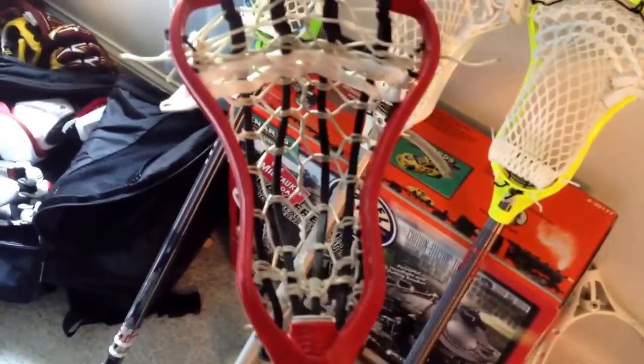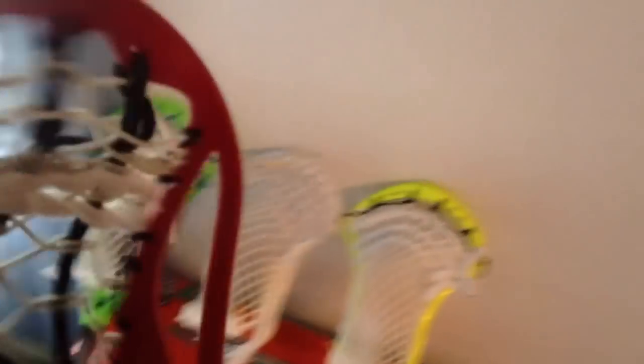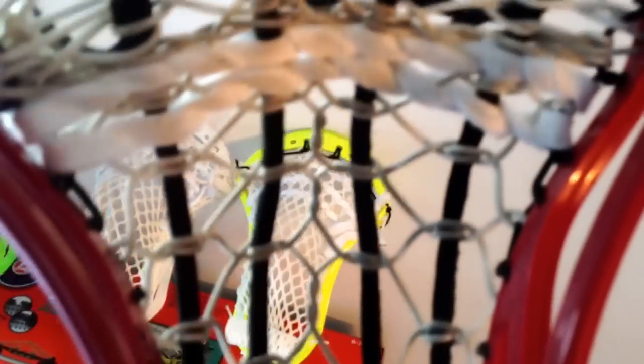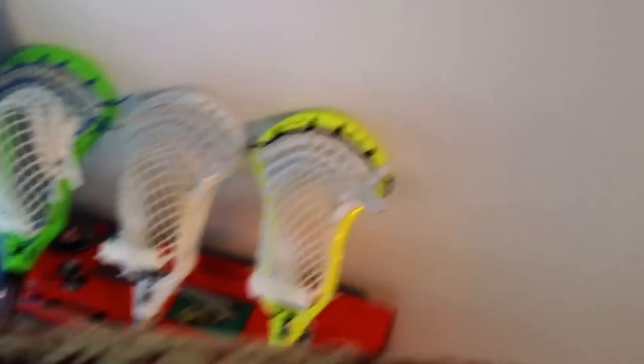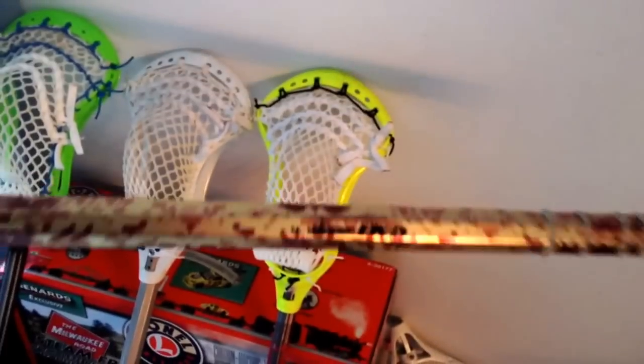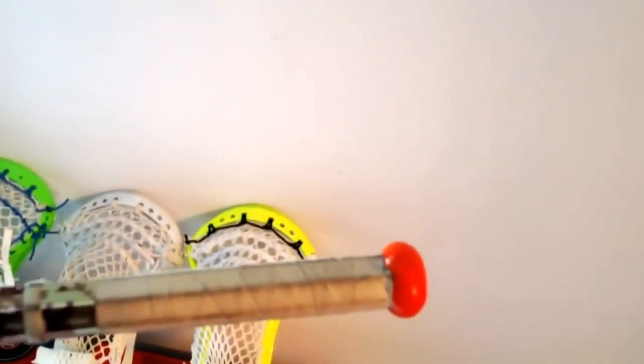This is my game stick. It's a red STX Superpower with an 8-diamond Peter pocket — about mid. A nylon, a cross-face nylon, crossed nylon on two straights. Bigger diamonds. It's on my Gait Recon TI shaft. I've had it since 7th grade. Tape — a little knob with shooting strings, different ones. Orange button.